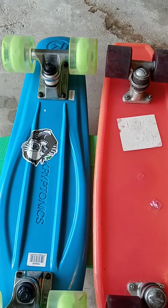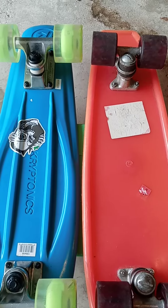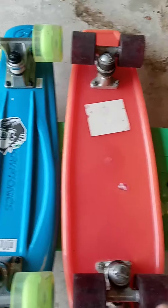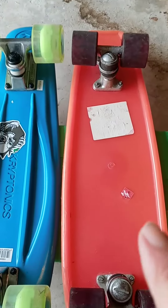Oh my gosh, it is so hot and uncomfortable I can't even tell you, but I think what I'm going to do is take the Huffy Thunderboard inside and work on it a little bit.